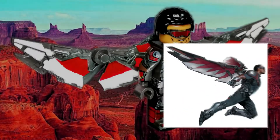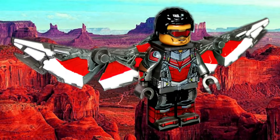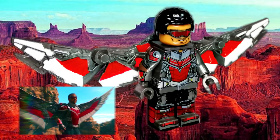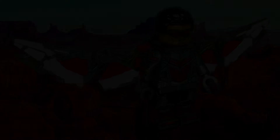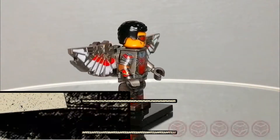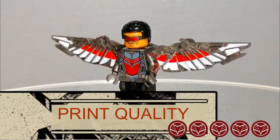This minifigure used the wing mold of the Falcon from the Avengers movies. The prints on the wings helped create the look close to the wings design in the TV series, despite the use of the wing mold from the movies. Overall, the printing quality deserves a perfect score.